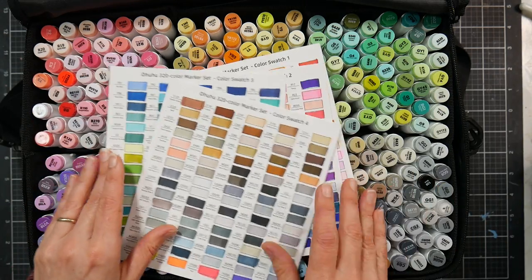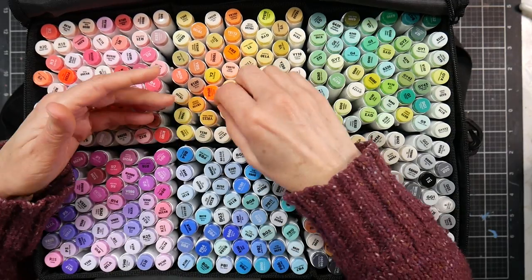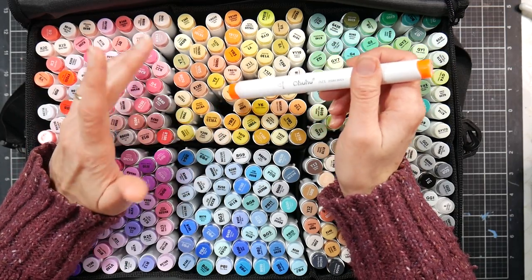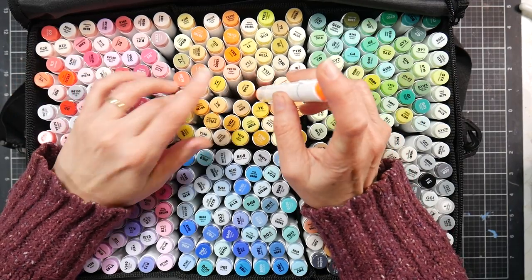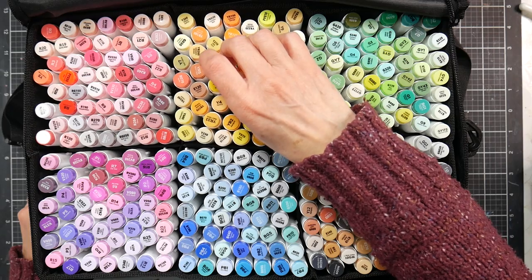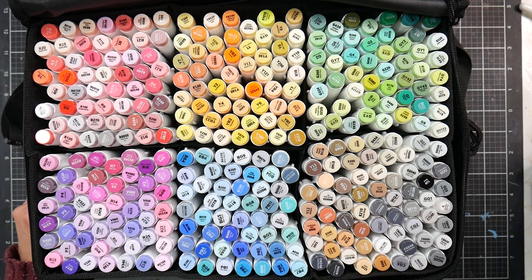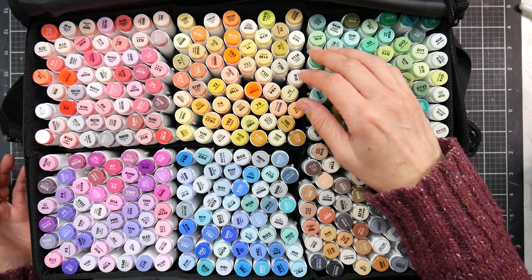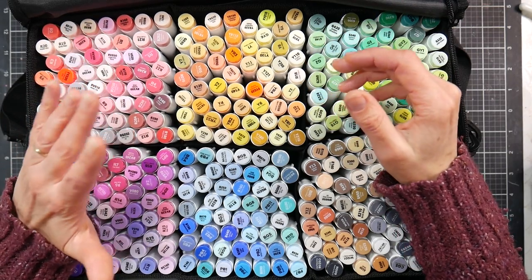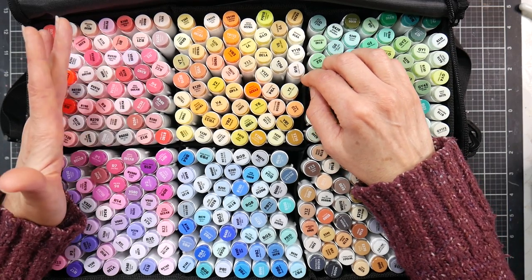I'll link to these on the Ohuhu website and on Amazon so you can price compare. Keep in mind the brush-and-bullet version and the chisel-and-brush version may be under different Amazon listings, so make sure you're choosing the tips you want. If you don't care about having a brush tip, you'd be better off with the cheaper Oahu version that has chisel and bullet — it's going to be roughly half the price. Brush nibs simply cost more, and replacement nibs cost more too.